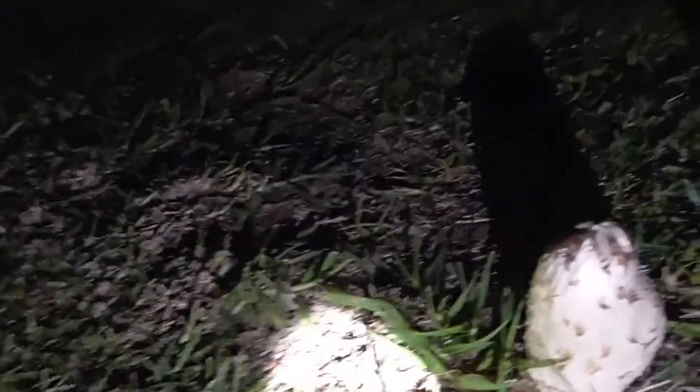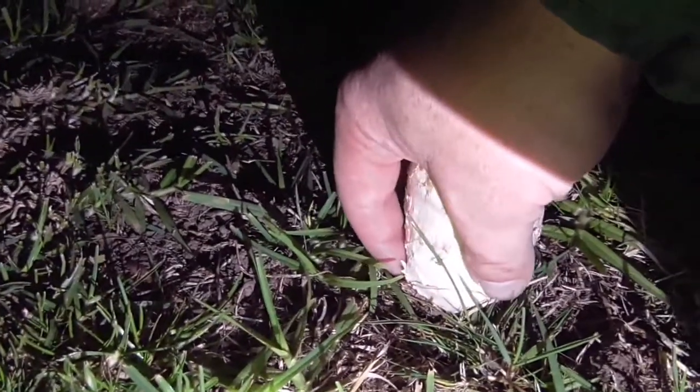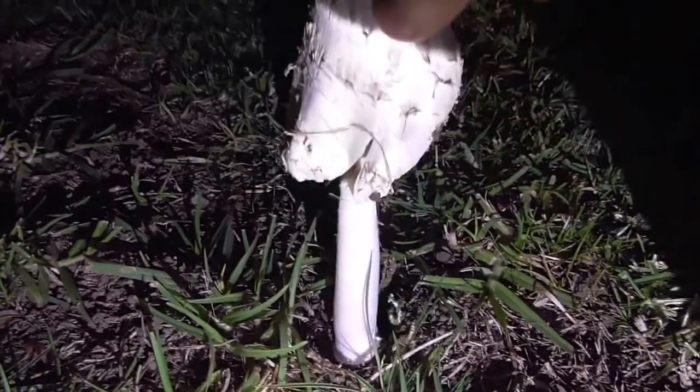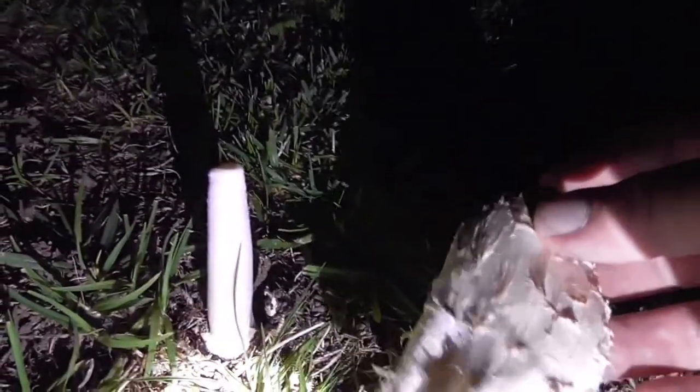I'll try and zoom out a bit and get this torch out of the way so I can show you how to pluck it off. What you've got to do - I'm trying to hold my torch at the same time - is you just get the top bit here. This is still attached so it's going to be a little bit harder. I'll just break the bottom part off. All this top part you can eat as well. This part that I'm holding is all edible.